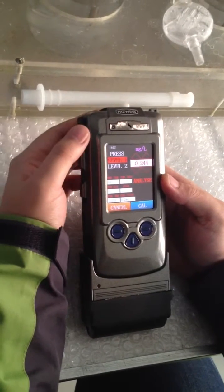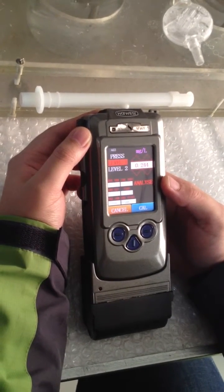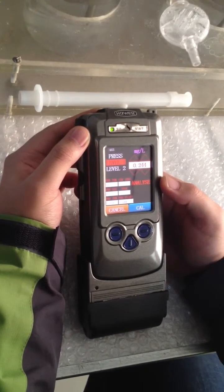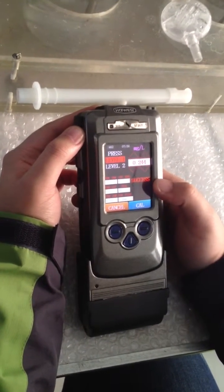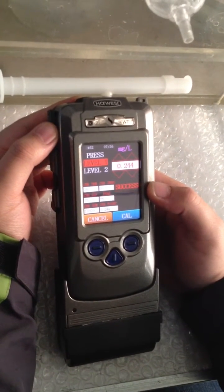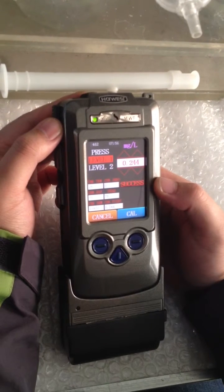The breathalyzer is now starting to sample. Success. The first point for alcohol calibration is successful.